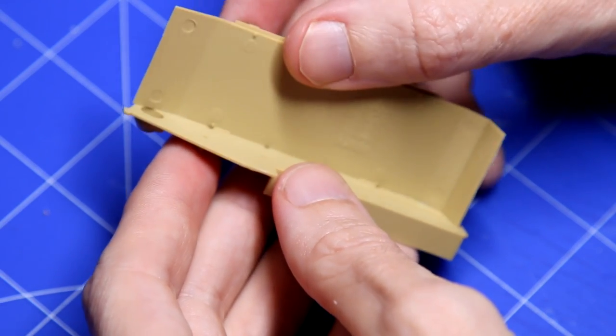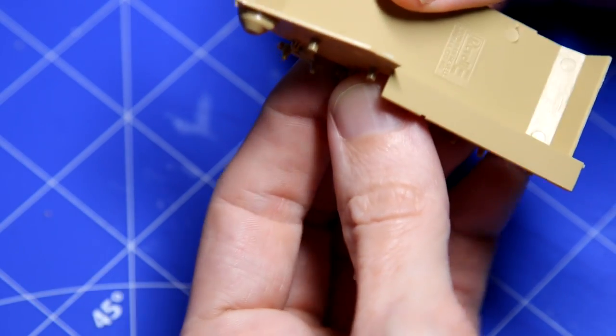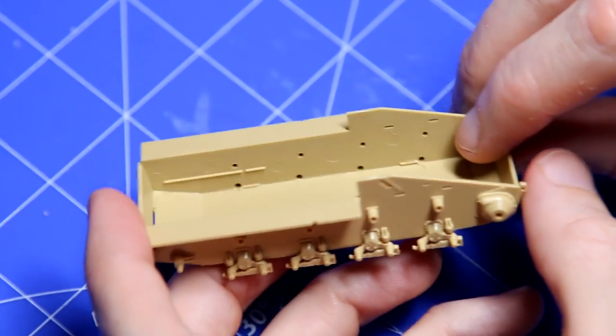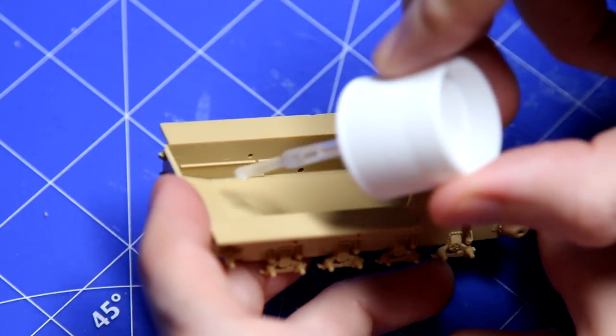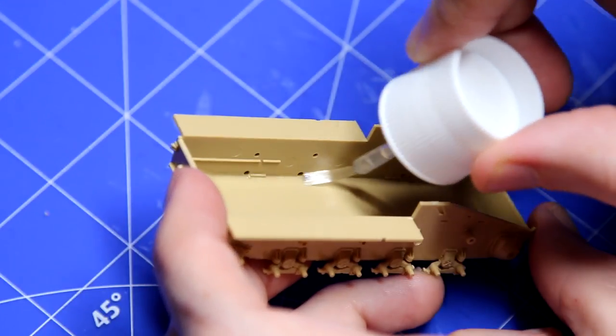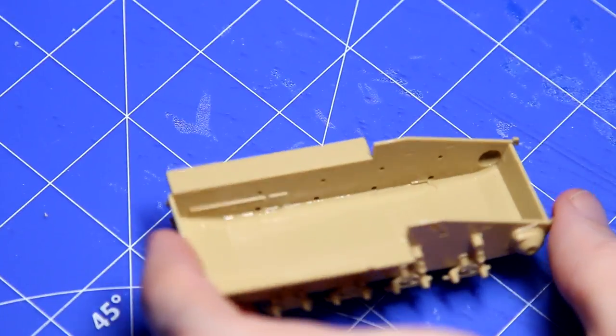Starting construction, the lower hull is composed of several separate pieces, but they go together very nicely, very squarely. On something like this that won't be seen, I like to get them in place with a bit of glue and then basically just lather glue on the inside all over those joints to make them extra strong.